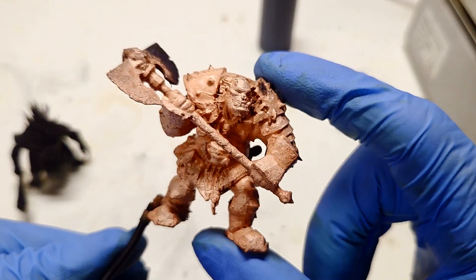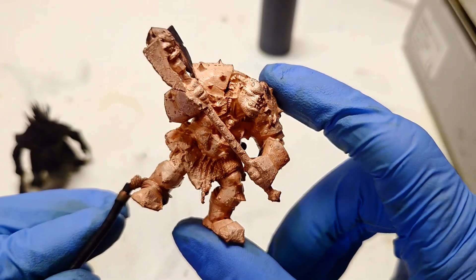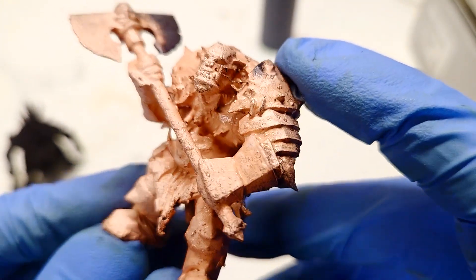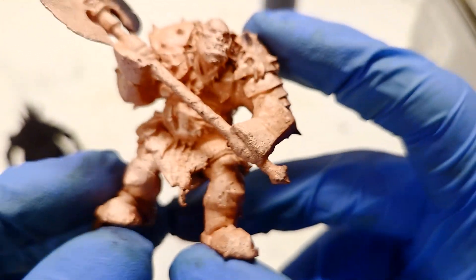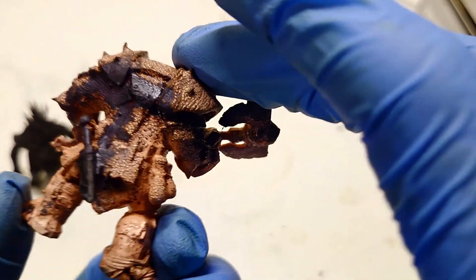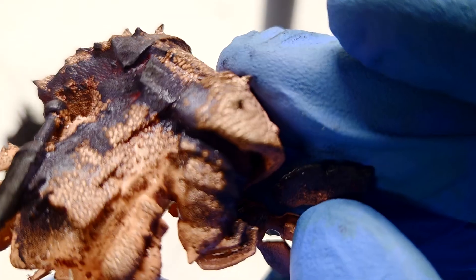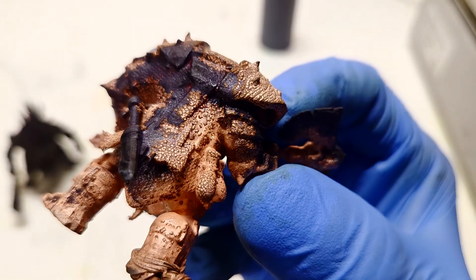Here I have my first copper electroplated miniature. Over here I can see copper dendrites that formed.